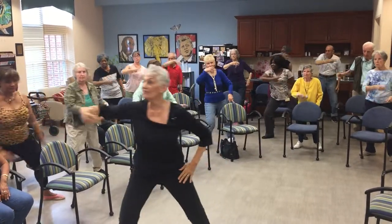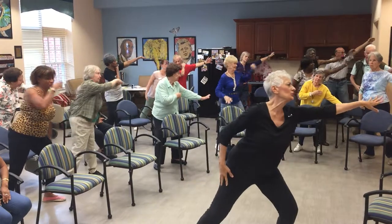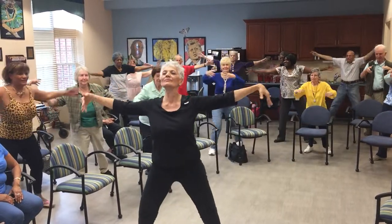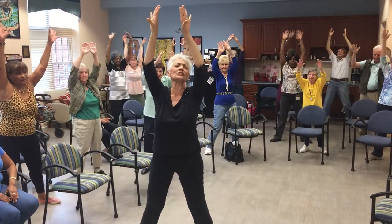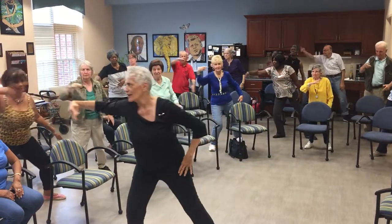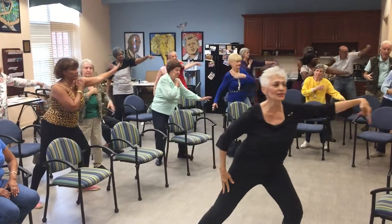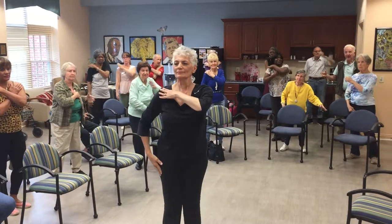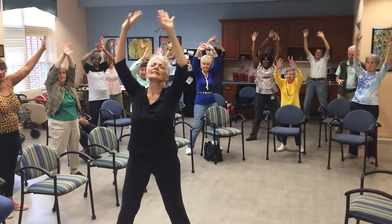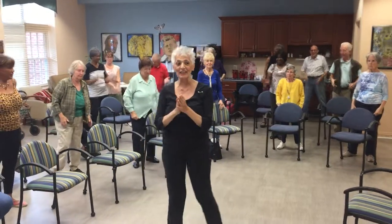Here we go. Lunge. Let's get very dramatic now. Here we go. Nice big lunge. Throw it away. Push off. Look. Both arms. All the way up. Stretch up. Push down. Roll those shoulders. Great. Good job. Thank you.